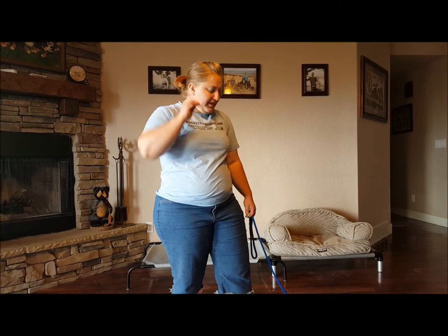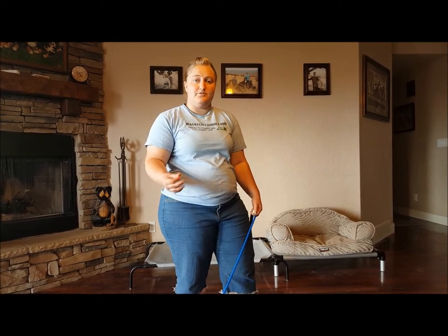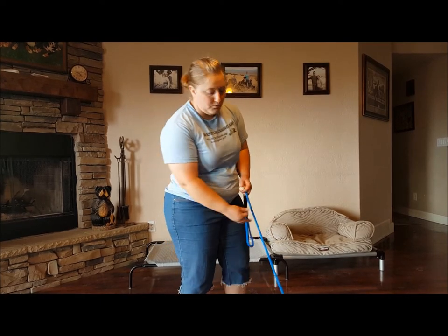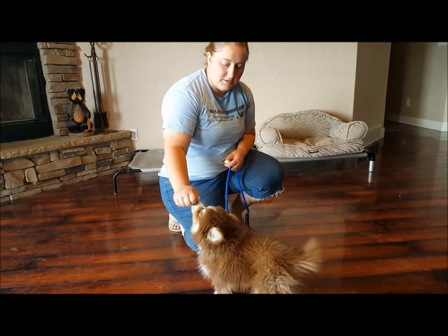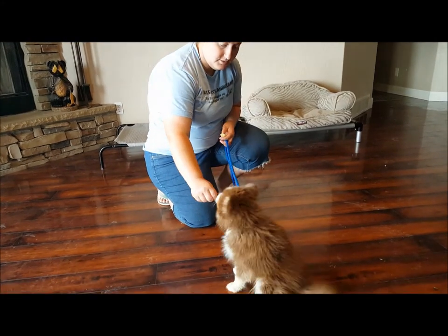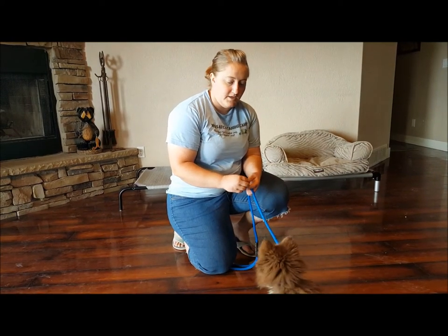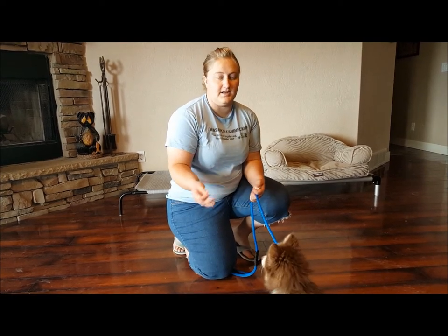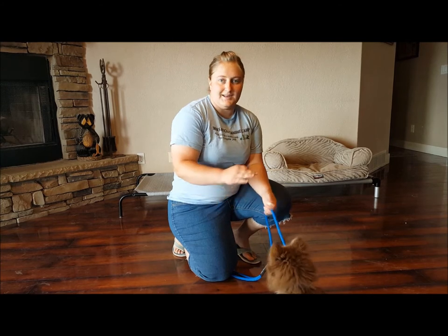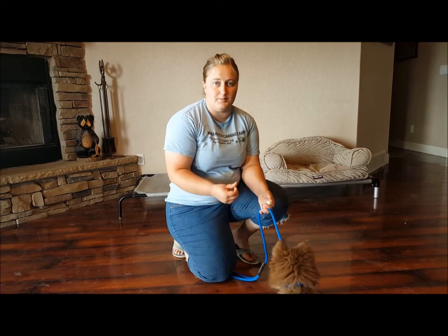Puppies pick things up a little bit quicker if you help them do it rather than making them do it. You don't want to push his butt down — he'll actually pick it up faster if he goes into the sit position himself. I'm going to keep the treat right next to his nose and slowly arch it back towards his butt. The second his butt hits the ground, I give him the sit command, because you want to associate the command with the action. Once he knows the command, you can say it whenever you want, but he's got to associate it properly first.